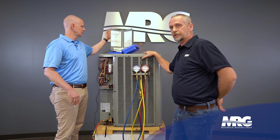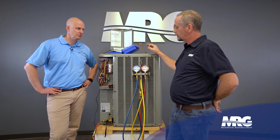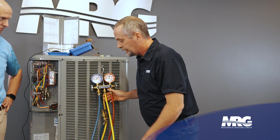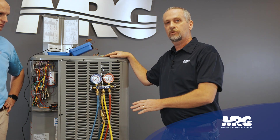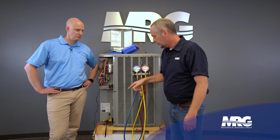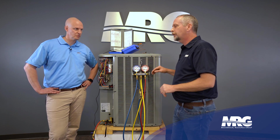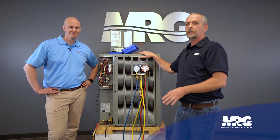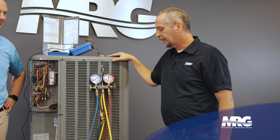We need to know what our subcooling should be. The best way to find that out is on your condenser — either here on the data plate or sometimes inside that panel. There she is — seven to nine degrees. That seven to nine is for this specific condensing unit. If my subcooling is higher than that, I'm overcharged — too much refrigerant. If it's lower, I don't have enough. So slowly meter your gas in, give it time. Let the unit run for about 10 minutes before you take your original readings, then start adding gas.